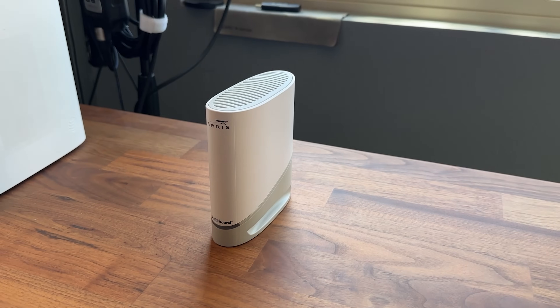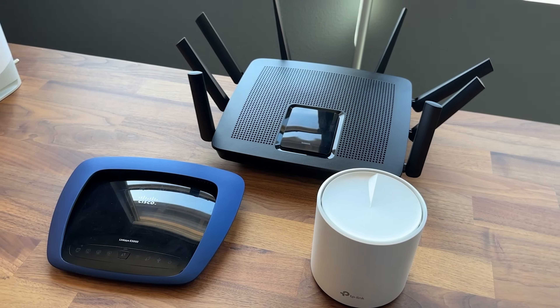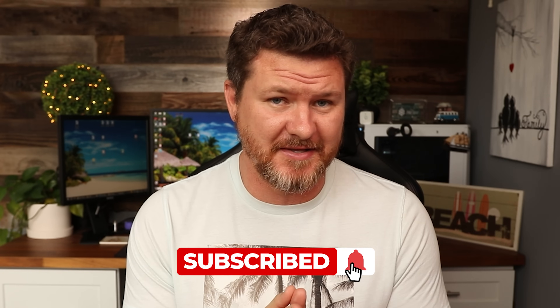We're going to talk about all the terminology, all the devices that you need, how to set them up, how to get them working. It should be a pretty helpful video. Now the videos I'm going to be doing in this networking series, I am going to put into a playlist for you guys to follow along. So be sure to subscribe if that's something that you are interested in.